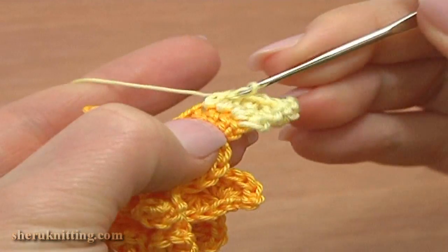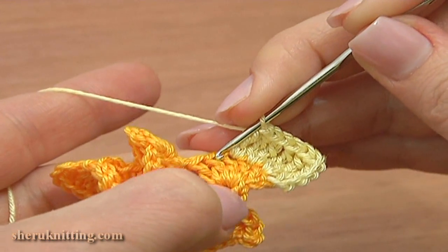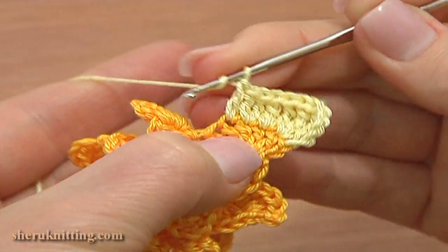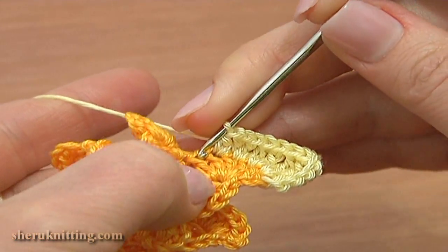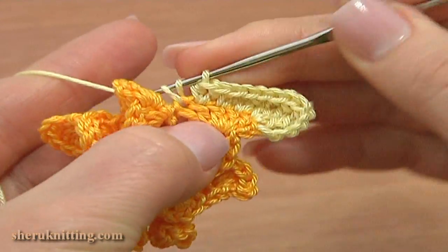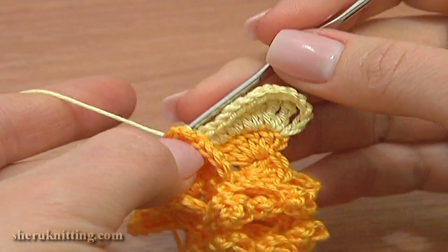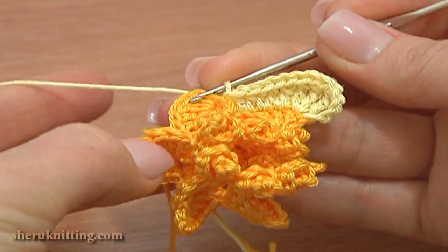Then through the next stitch: treble crochet one and double crochet one. The treble is ready and the double is ready. Through the next stitch work a double crochet stitch and a half double crochet stitch. The double is ready; work a half double through the same stitch, and through the last stitch work a half double crochet stitch. Here we've made the first petal.